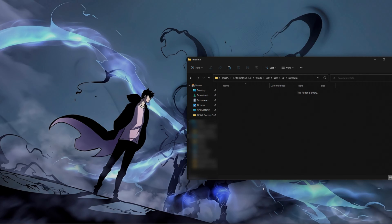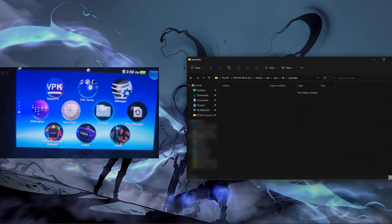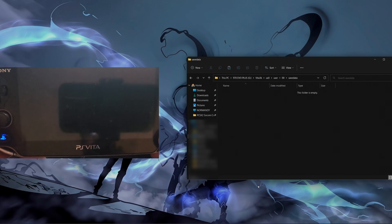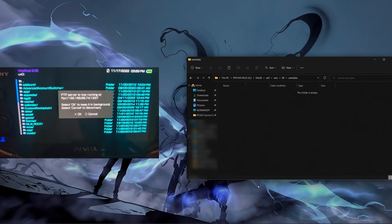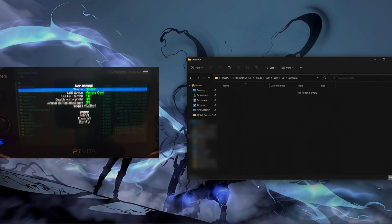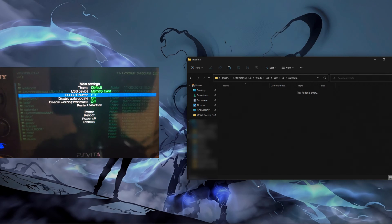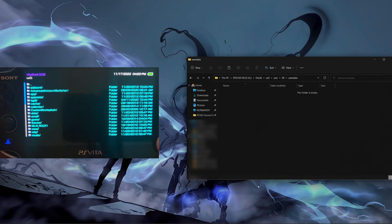So now let me show you how to get this started. First, you need to go on your PS Vita and you need to go to VitaShell. Inside of VitaShell, you've got to press Select to enable the FTP client. If you don't have an FTP client and you'd like to use your USB cable, you could press Start and select whether you're going to be in USB mode or FTP. I'm going to be on FTP, so I'm going to press Select and press OK.